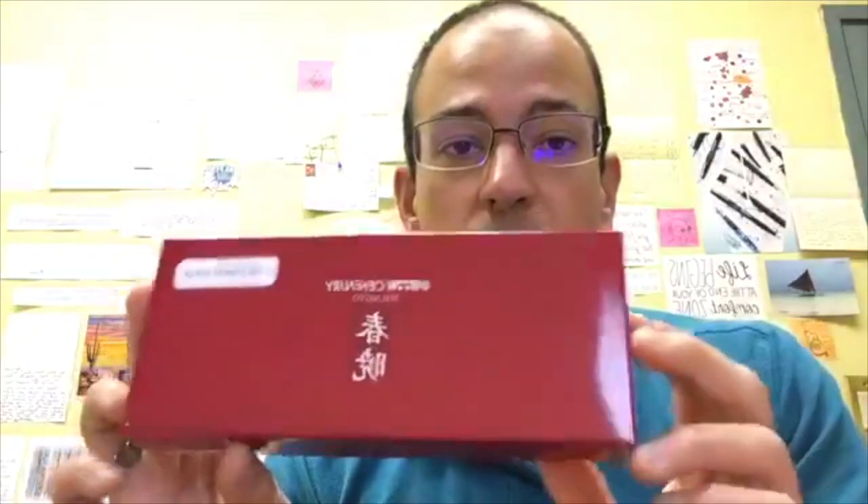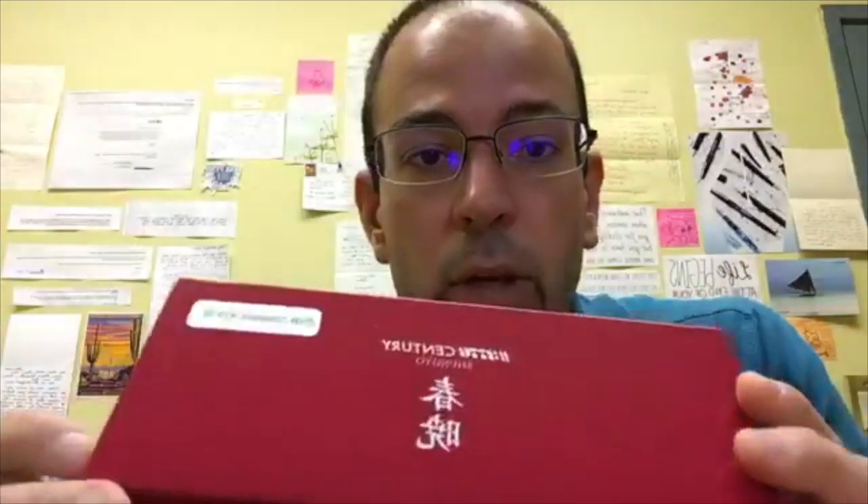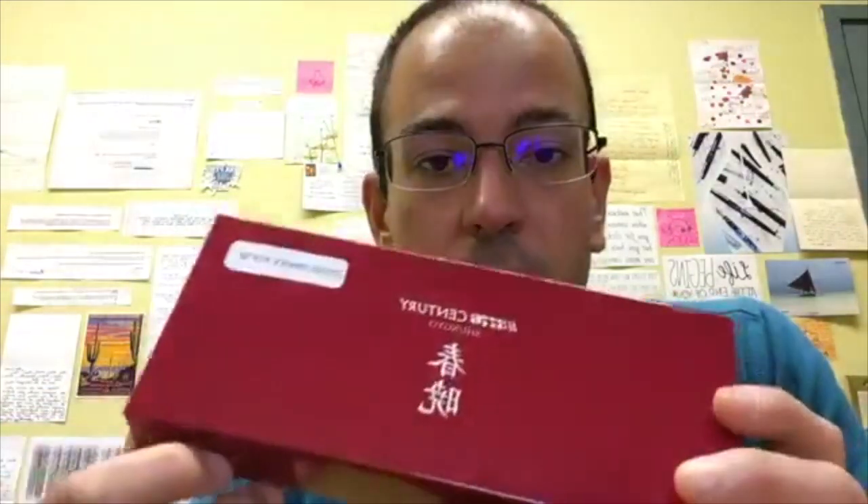We also have the Platinum 3776 Century Shunyou Limited Edition. This is a very, very pretty pen, something I've been looking forward to taking a look at for a while. I pulled out the SF — the Soft Fine nib in the 14 karat gold — and we're going to take a look at that and see what we're talking about in terms of maybe a little bit of flexibility.